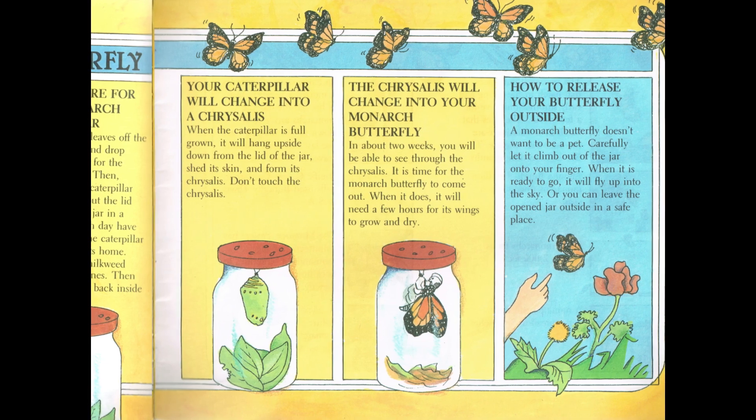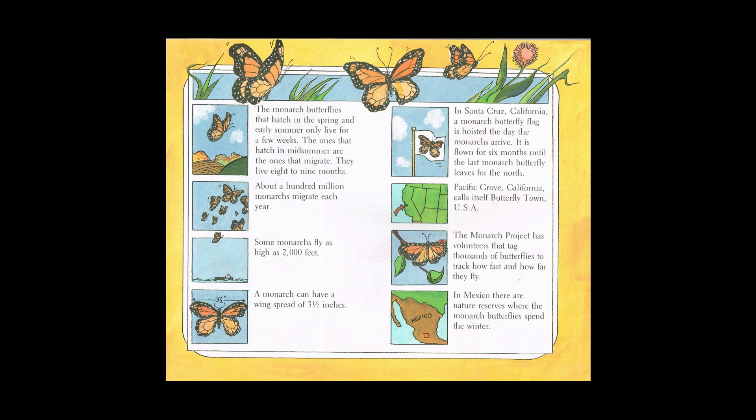The monarch butterflies that hatch in the spring and early summer only live for a few weeks. The ones that hatch mid-summer are the ones that migrate. They live eight to nine months. About a hundred million monarchs migrate each year. Some monarchs fly as high as 2,000 feet. A monarch can have a wingspan of three and a half inches. In Santa Cruz, California, a monarch butterfly flag is hoisted the day the monarchs arrive. It is flown for six months until the last monarch butterfly leaves for the north. Pacific Grove, California, calls itself Butterfly Town, USA. The Monarch Project has volunteers that tag thousands of butterflies to track how fast and how far they fly. In Mexico, there are nature reserves where the monarch butterflies spend the winter.